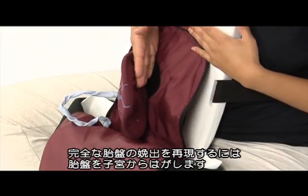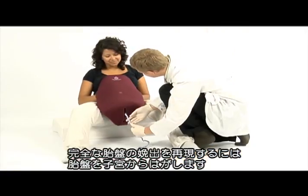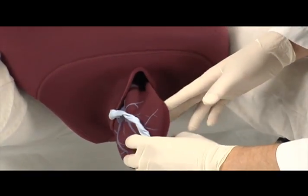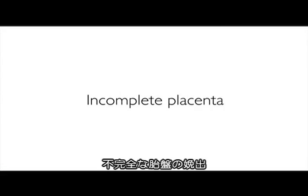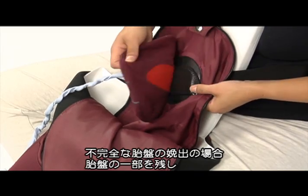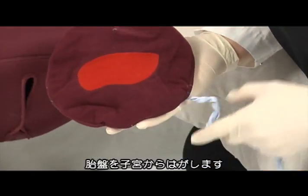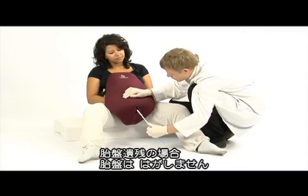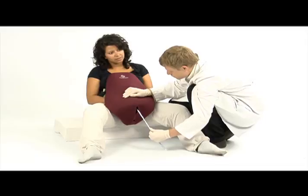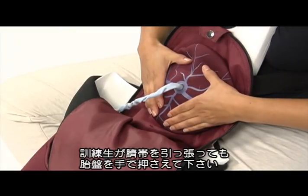For the delivery of the complete placenta, detach the complete placenta from the Velcro inside the uterus. For the delivery of incomplete placenta, detach the placenta from the Velcro inside the uterus but leave the small part attached inside the uterus. For retained placenta, do not detach the placenta. If the learner is pulling the cord, hold onto the placenta with your hands to ensure it stays in place.